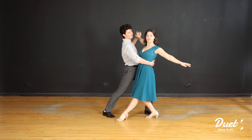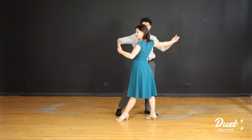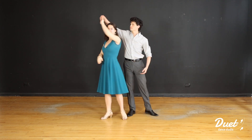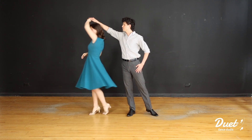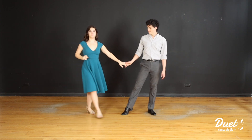On three, leader make sure that you make contact with your follower's left hand in your right hand. You're going to lead your follower into two clockwise turns over to your right side, and we'll get into this side-by-side position. I'll go ahead and break down the follower's footwork really quickly.